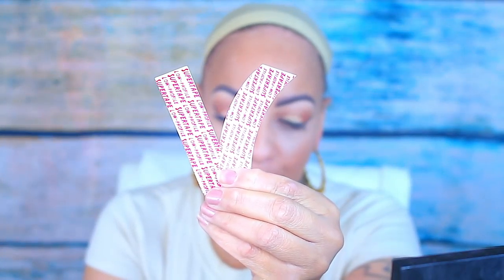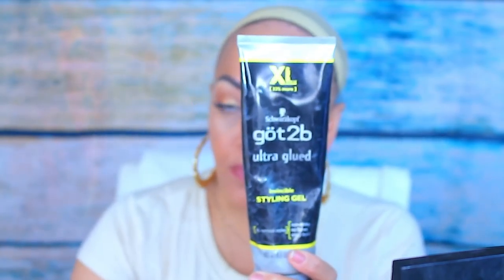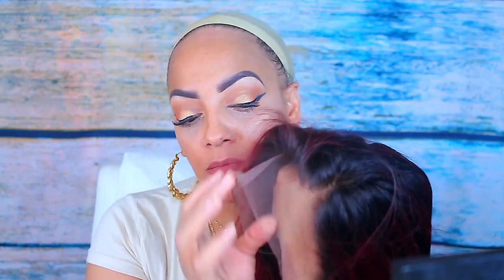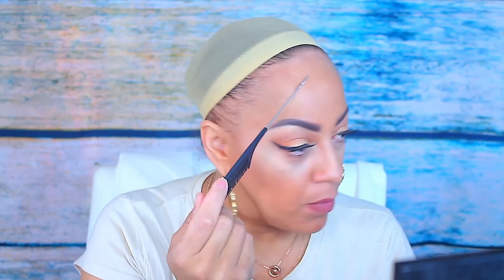I'm going to be using some super tape and also some Got2B glue for this unit. It is 20 inches — I'll definitely link all of the information below. You can also take $40 off with the coupon code. Let's get into this.